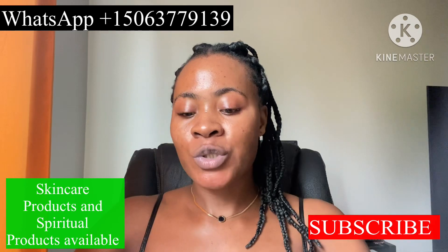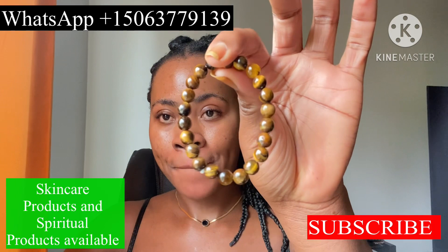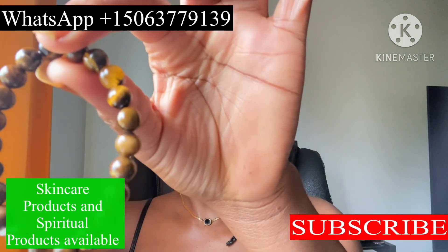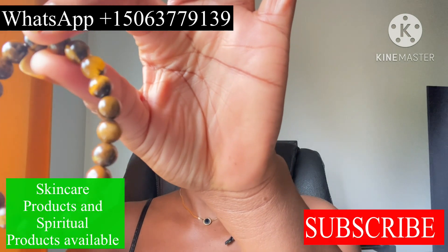Without much more time, let's go into today's video. This is my bracelet, and I am going to show you how you can fortify this particular item for favor, for good luck, for a bonus — anything you are working towards.